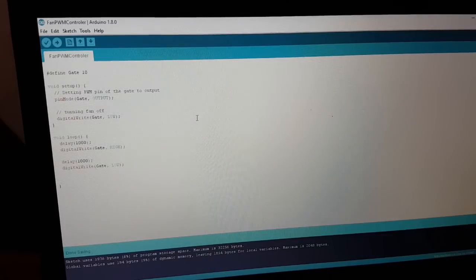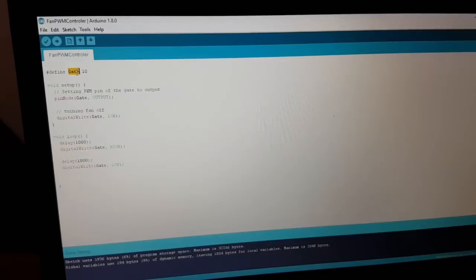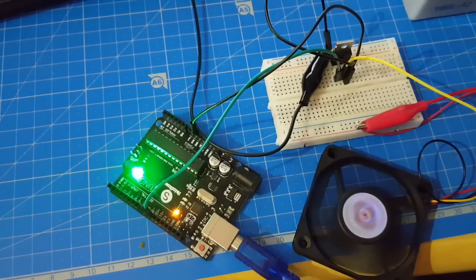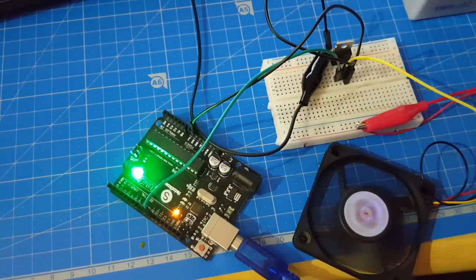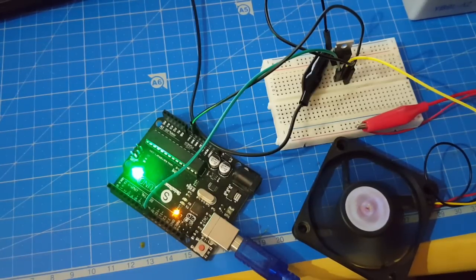Does it look like the blink sketch? Probably. We define our gate pin as pin 10, then set it to output in the setup and disable the fan to initialize. In the loop we wait one second, open the gate by pulling it high, wait one second, and close the gate. Then it all starts over again. Uploading it — and here it goes: one second on, one second off. Quite annoying, this noise.